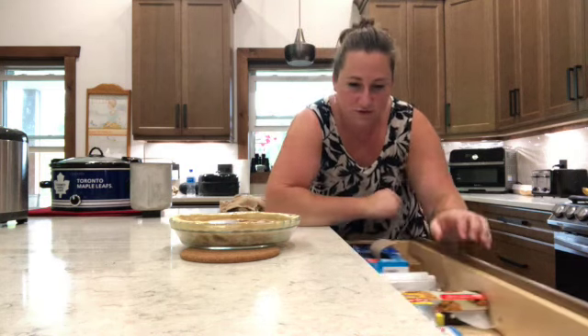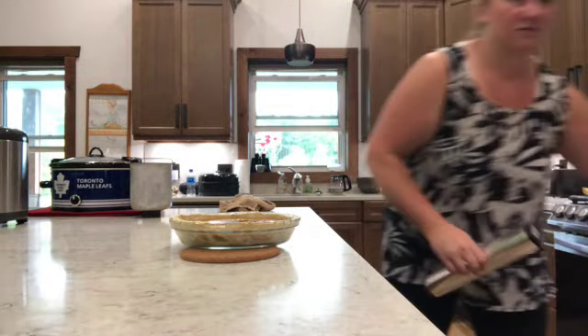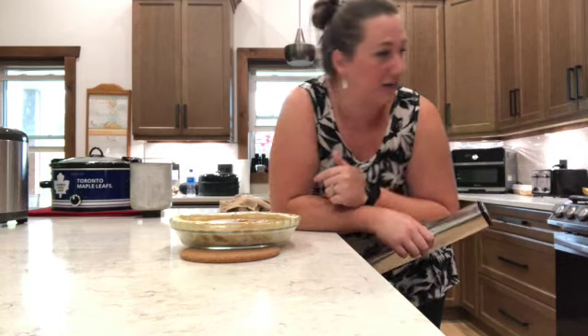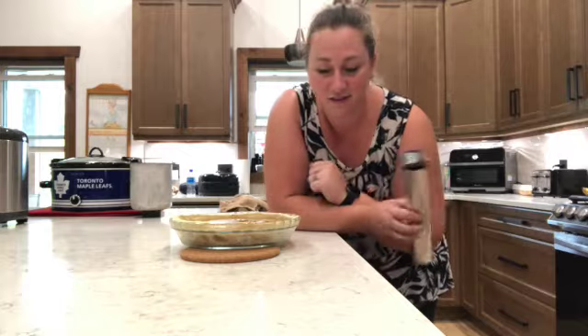The filling is in. I'm going to cover it with tin foil — the recipe calls for a pastry shield but I don't have one, so tin foil works. We're going to pop it in the oven at 425°F for 15 minutes, then reduce the heat to 350°F and cook for an additional 50 to 60 minutes.